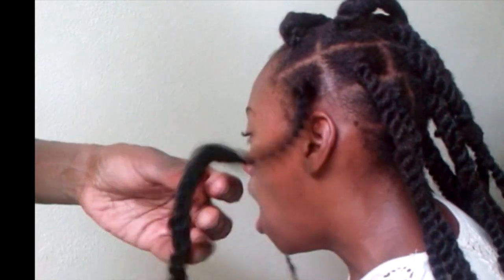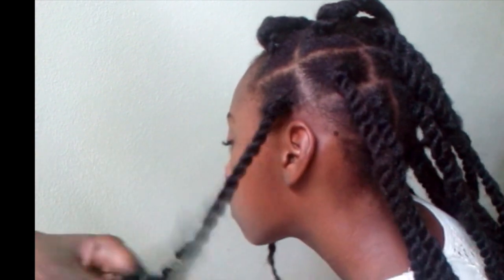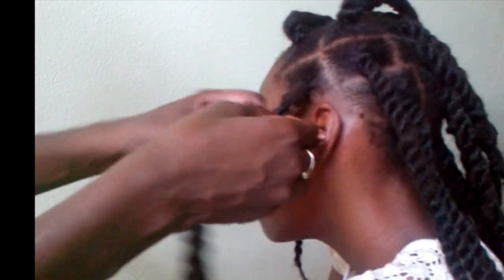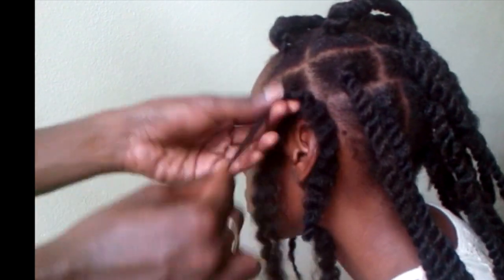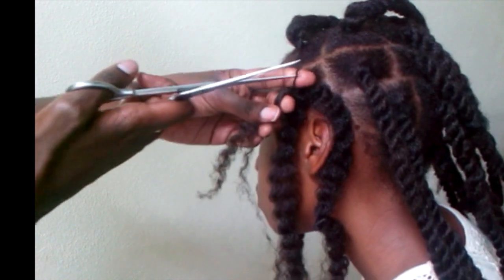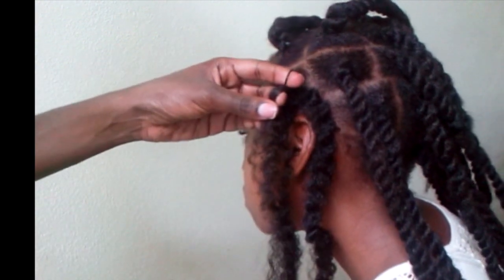I thought I would also show you how to take it down, since sometimes we show how to install something but not how to remove it. It's very easy — take off the elastic, then unravel it like I'm doing now. Or if you remember where her hair stopped, you can cut up to that point to speed up the process. Cut the elastic and it should slide right out. Just take your time and you should be fine.